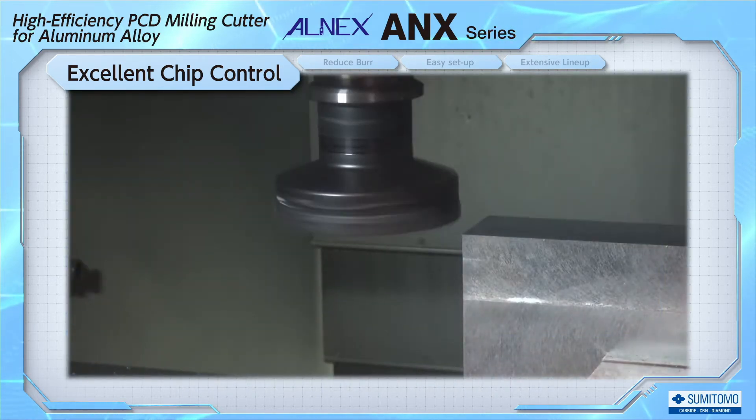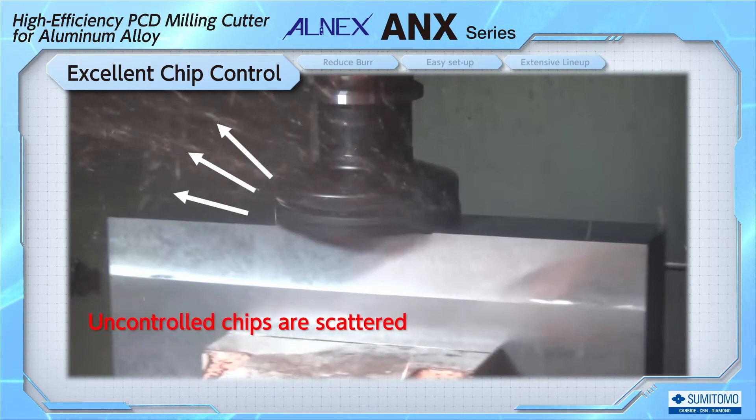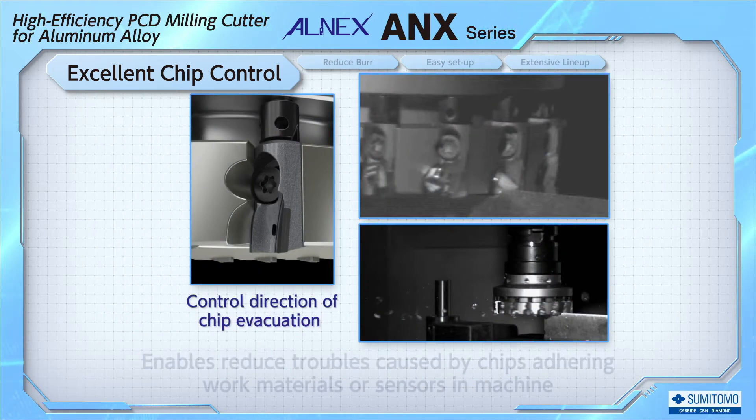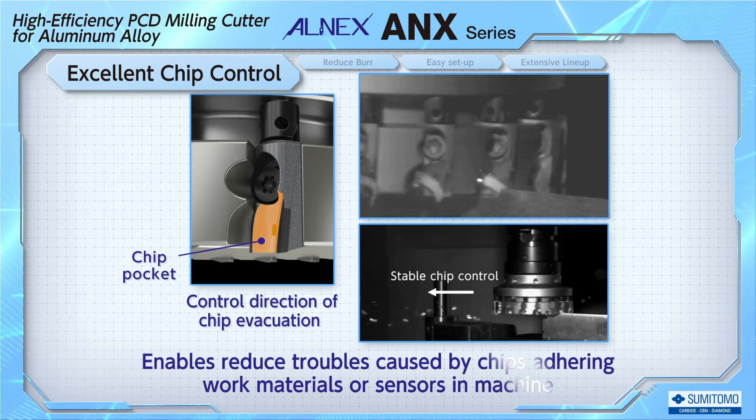Using conventional cutters, chips are scattered in all directions, and they collect on sensors and enter gaps in the equipment, making it difficult to clean them and causing various problems. ALNEX has a unique chip pocket in the blade, allowing chips to be controlled.